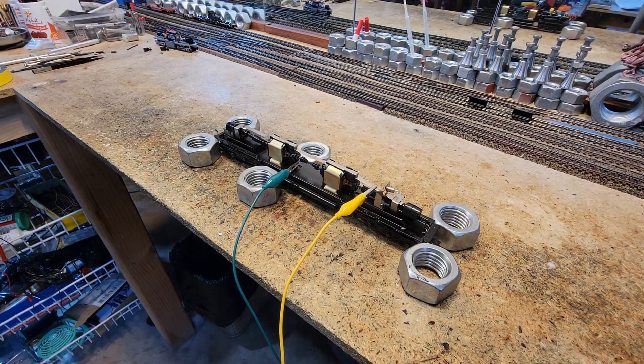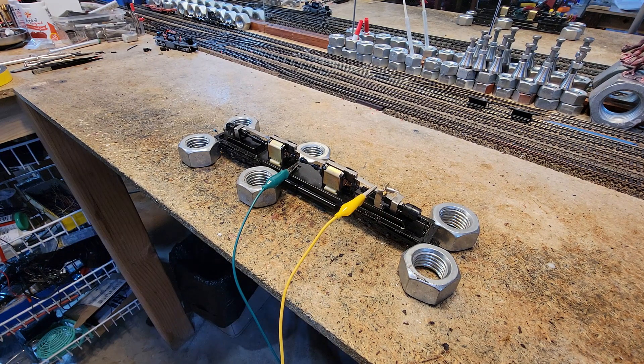While we're waiting for the DZ123 decoder to set up inside the TR5, let's do something we've been talking about doing but haven't done. I've never seen anybody do anything like this, but let's try this.